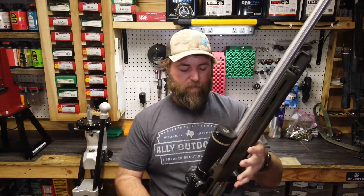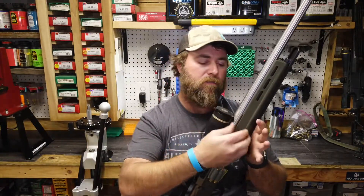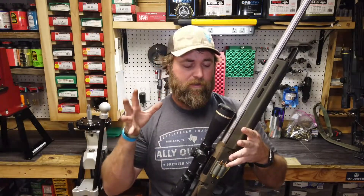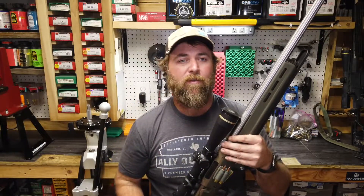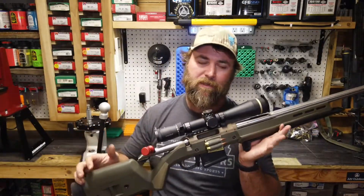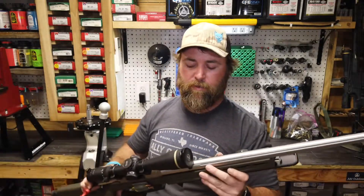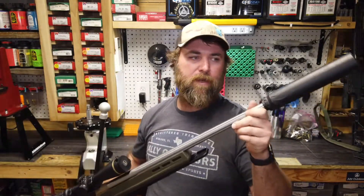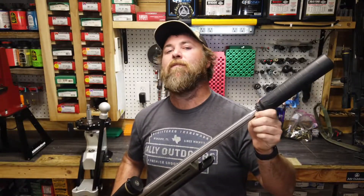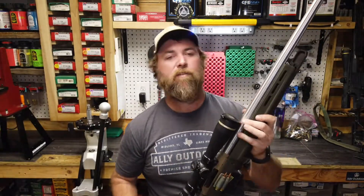We are running a Timney trigger — we carry those at Ally as well. We carry the Magpul stocks for the Ruger Americans at Ally too. It's kind of like a one-stop shop for your Ruger American needs if you want to jazz it up like this. This is a 24-inch fluted barrel from Ally Munitions and we run the Dead Air Nomad L on this rifle using the Area 419 muzzle device and suppressor adapter.